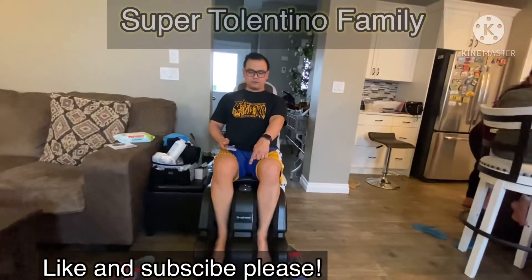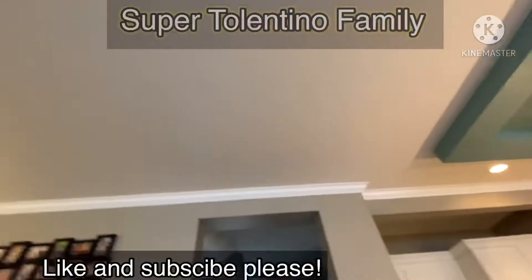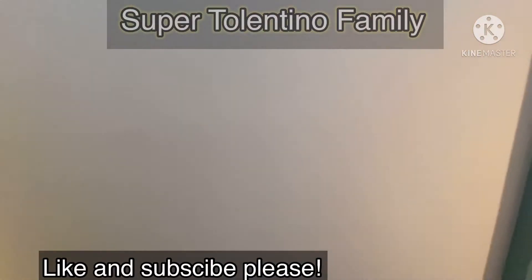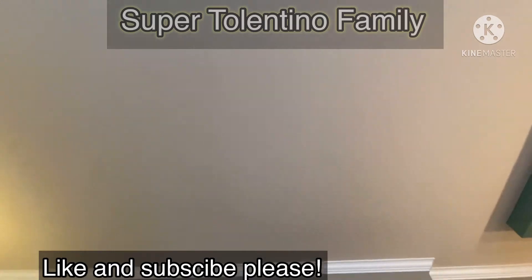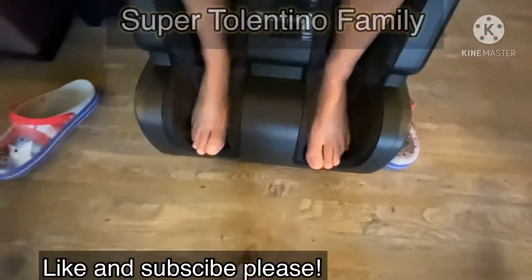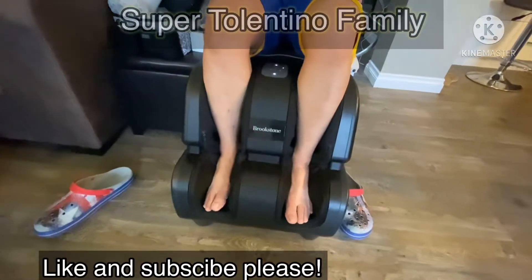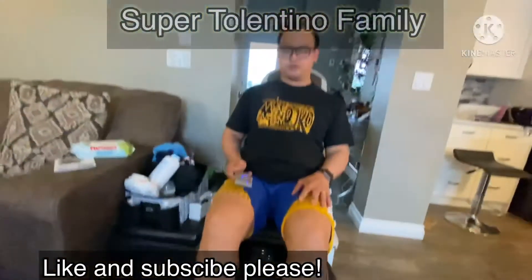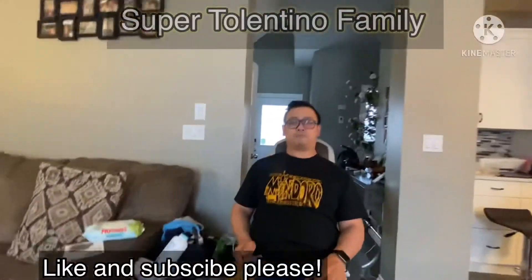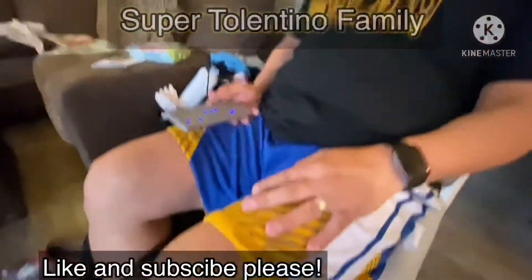So buy this, guys. It's $230 — about $500 Canadian dollars. It's a good gift for your spouse, or your partner, especially for your mom or for the moms at home. This is a really good gift for Mother's Day.